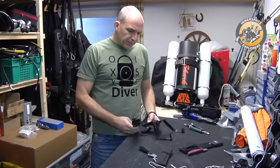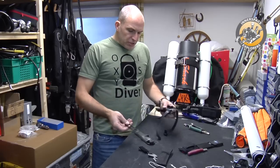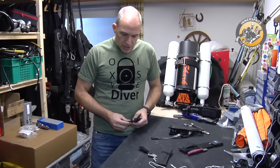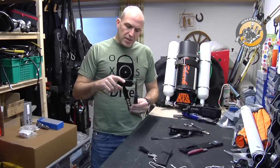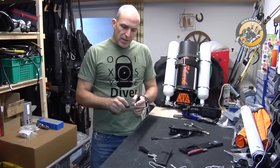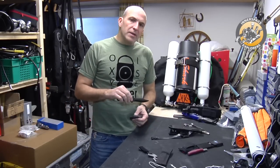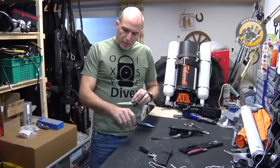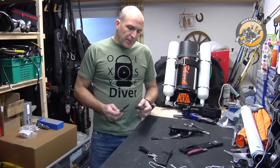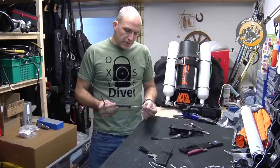Now I have two smaller examples of dive knives actually sold today. Both very sharp, but both with two major disadvantages. They have sharp tips and edges on both sides, so first of all you can hurt yourself. You can cut your gear, and when you put it back next to the sheath you may puncture your suit, your wing, or other parts of your equipment. This one I use for fishing on the boat, but I would never carry it on a dive.